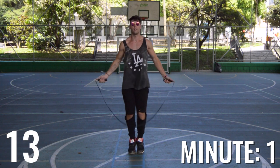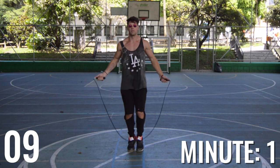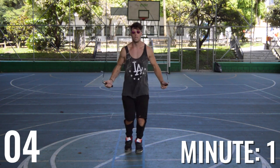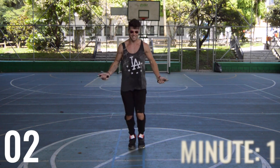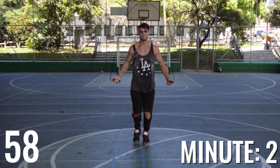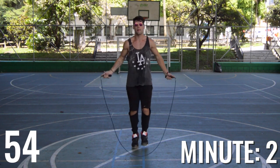At first, I wouldn't recommend this to people who are just starting out just because you probably will experience shin splints. But for those who want to challenge themselves and have been jumping rope for a little bit, I think this is a great workout to do. And look at that guys — we're already on minute number two.